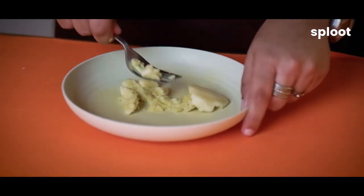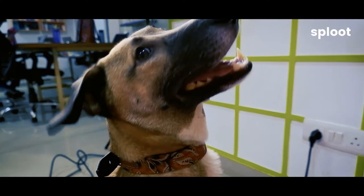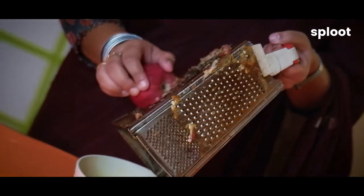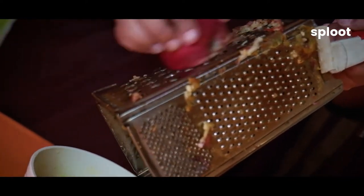You have to start with mashing the bananas in a plate. Next, we'll grate the carrot. You can take half of it and half of an apple. We'll grate it all together.